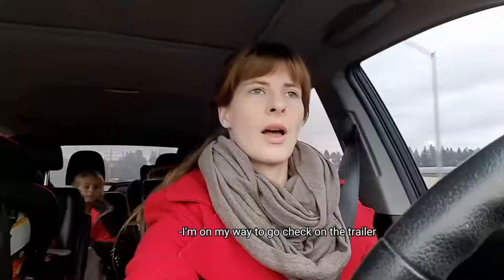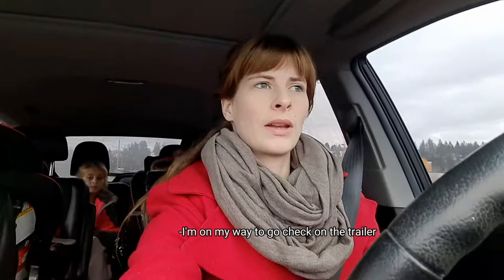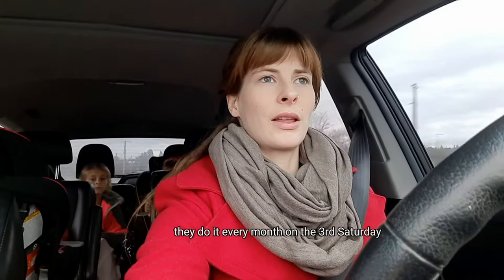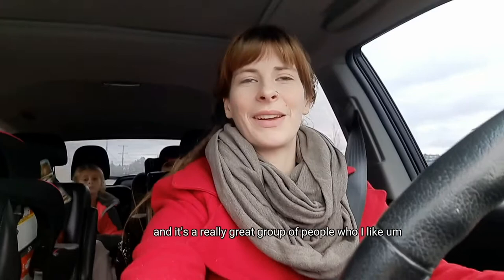I'm on my way to check on the trailer. We're at a custom garage where they're doing a cars and coffee event. We do it every month on the third Saturday — this is our second time working with them. It's a really great group of people.